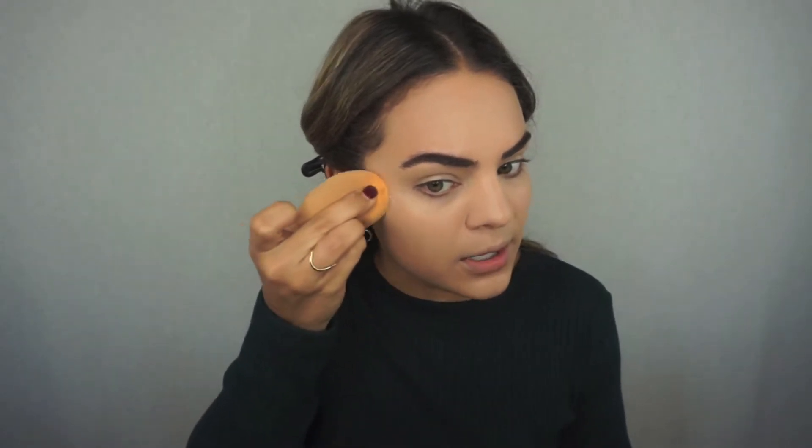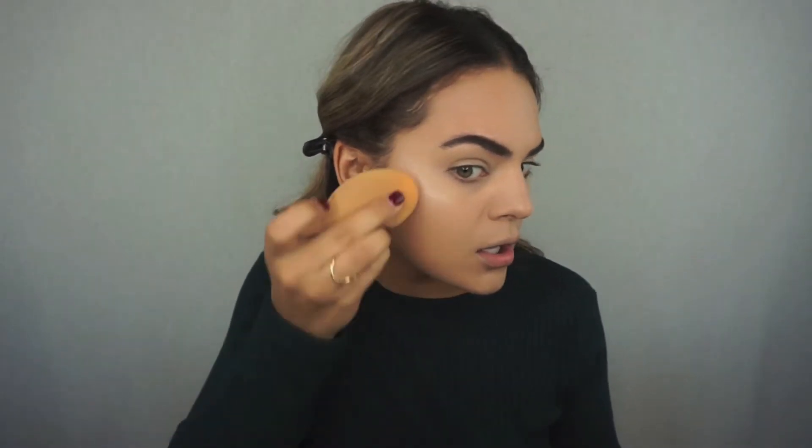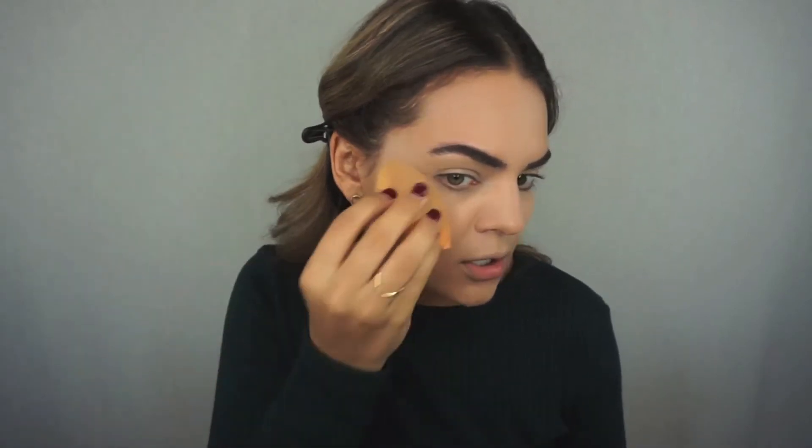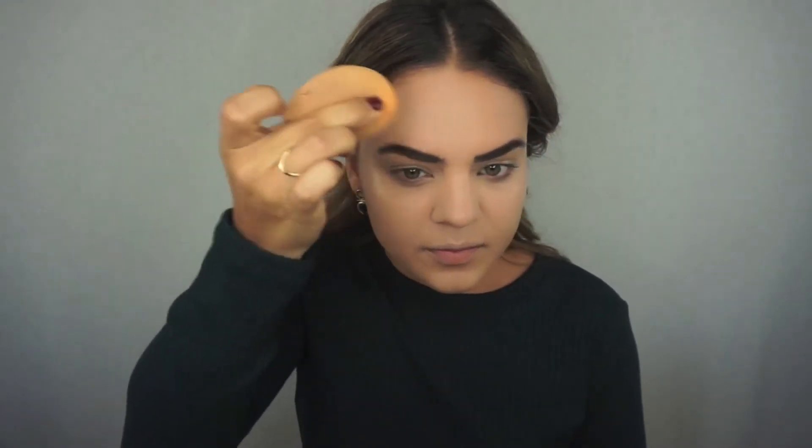Now I'm actually going to go in with a little bit more of the MAC Strobe Cream. This time I'm going to put a little bit on the back of my hand and use the sponge to place it exactly where I want it, because I really want to look super glowy and healthy. You can just build this up — you can put it under foundation or over, whatever you'd like. I like to place it on the high points of my face.